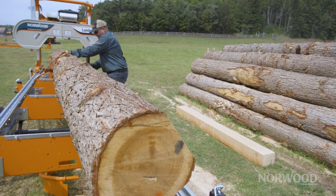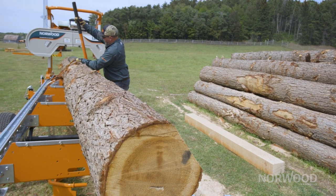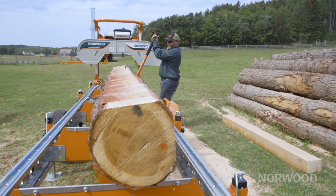Hey guys, Trev here from Norwood Sawmills. I want to talk to you about when is the proper time to turn after that first and second cut. There is a little rule of thumb that you can use, and basically anything that's smaller than six inches isn't usable.